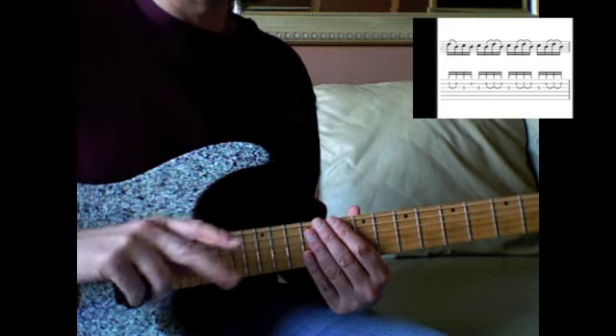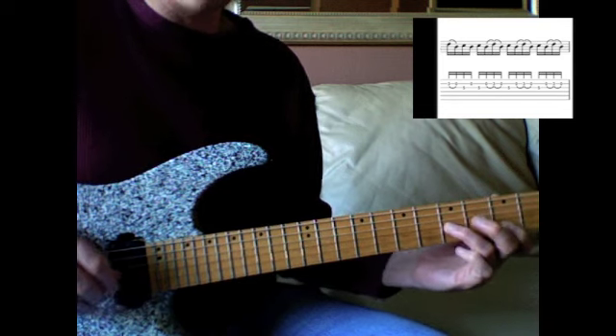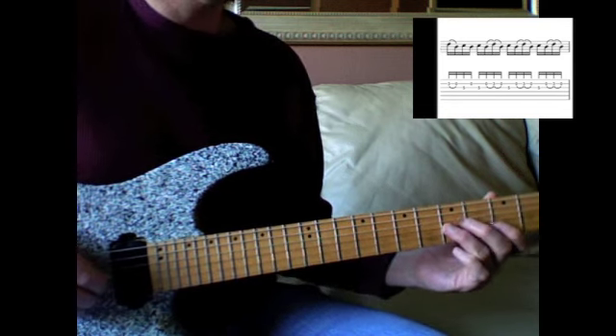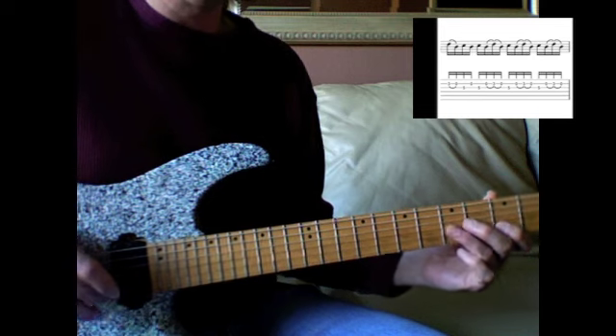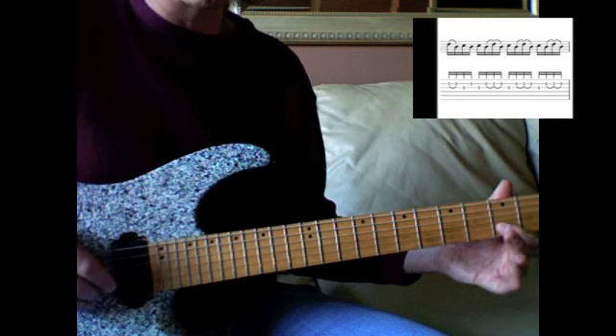I'm using thumb and middle finger. I play the third string fifth fret, the C note, with my thumb, and I play the second string third fret to open with my middle finger.